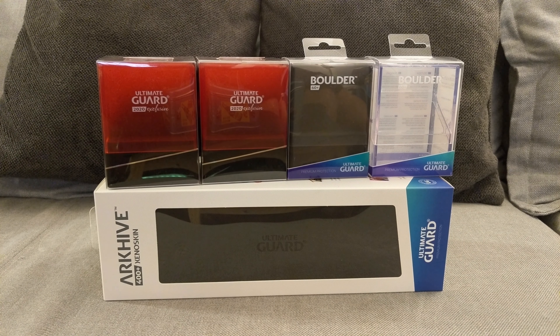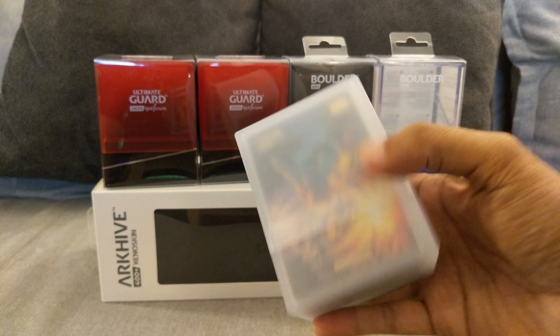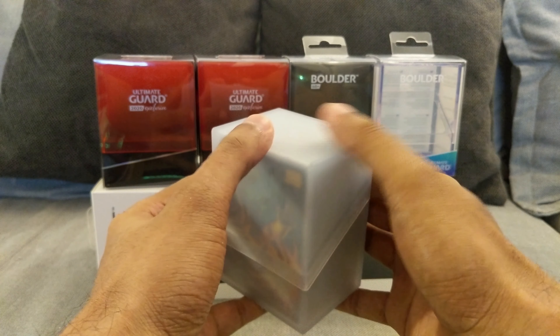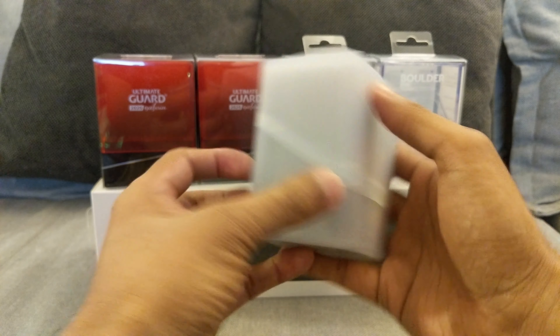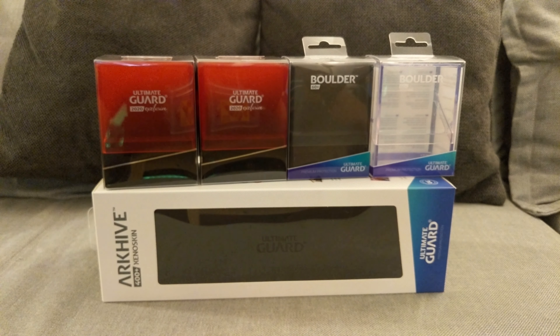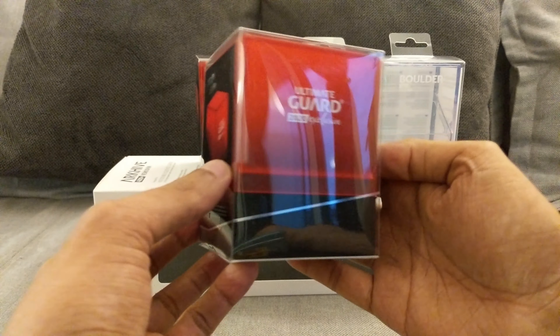Here we have the Ultimate Guard accessories — boulders together with an archive. It houses all the cards nicely. I initially got the frosted one and liked it so much I went out and got some more. I'm really happy with these Ultimate Guard boxes. Here we have the exclusive boulder for 2020, it's just red and black.